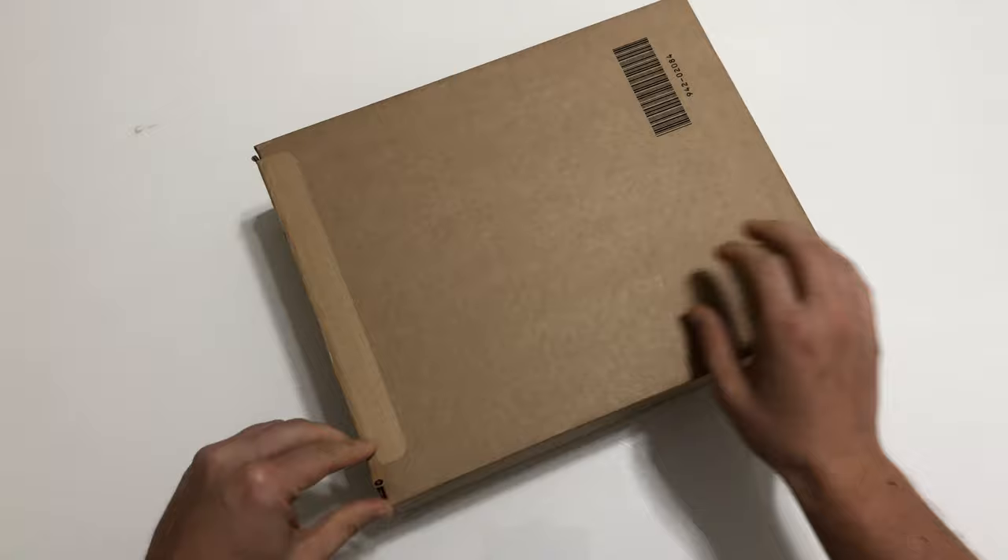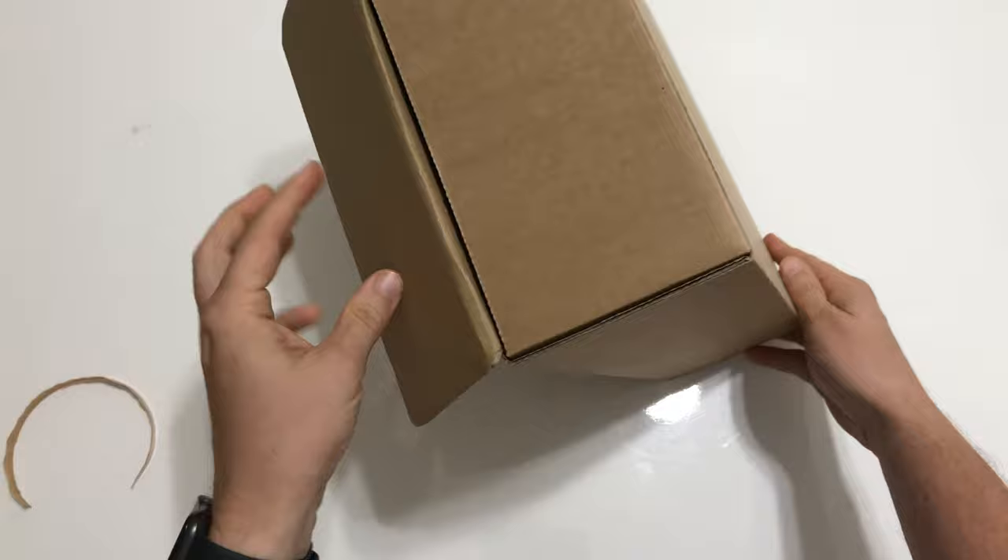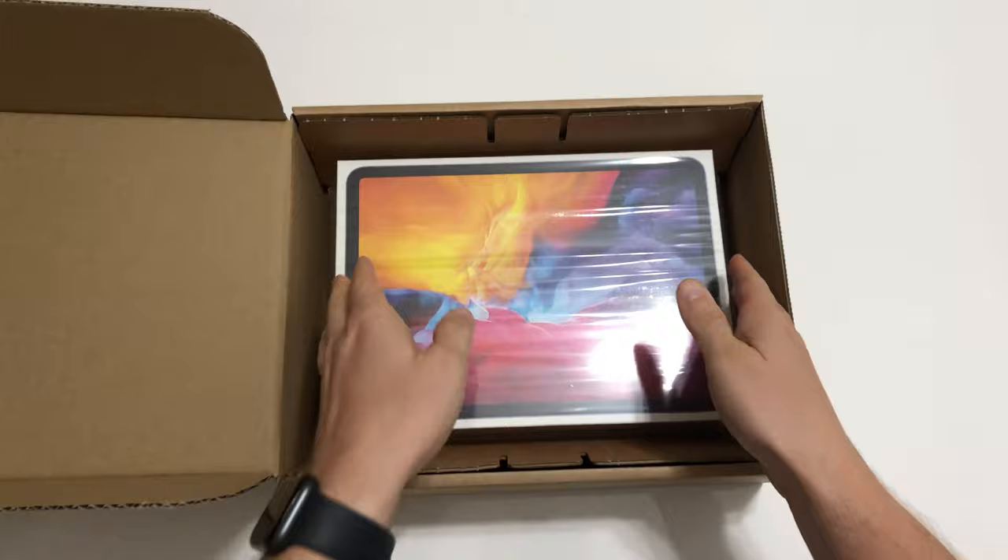Hey everyone and welcome back to my YouTube channel. Today we are going to unbox the new 2020 iPad Pro 11 inch in the space gray version.